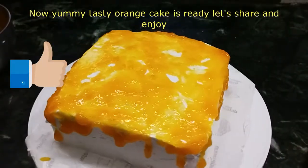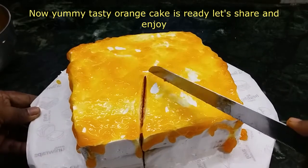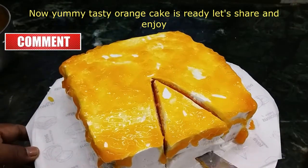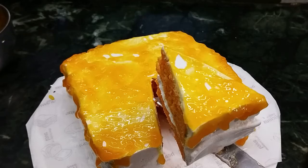Now let's finish the icing. Are you ready for the Supreme Orange Cake? Let's try this. Subscribe, like and comment!